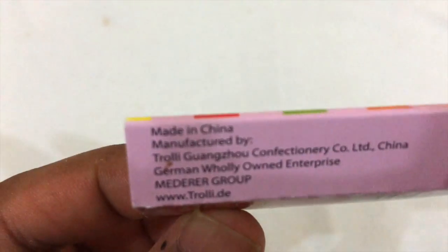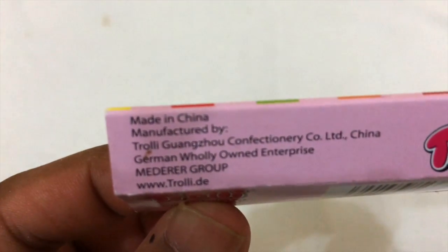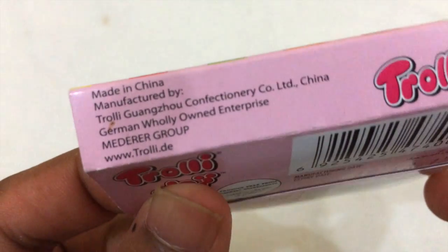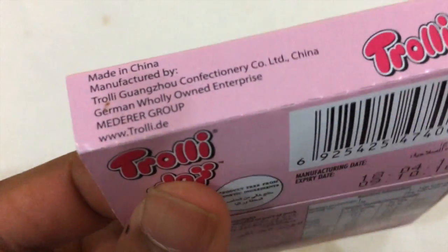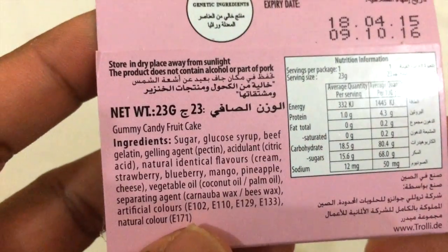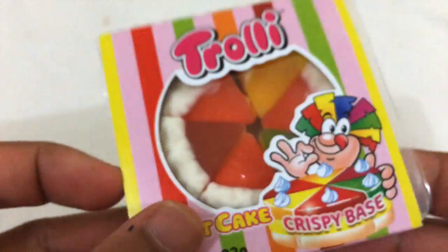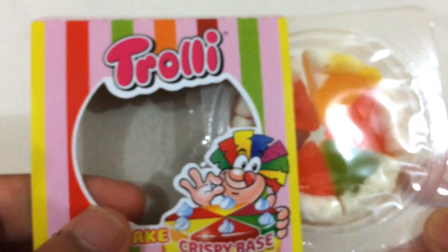It's manufactured by Trolley Gongju Confectionary. So this is made in China, it's called Trolley, and it's a gummy candy fruitcake. The thing is, it resembles a fruitcake, so yeah, I'm gonna open it and see how it looks.